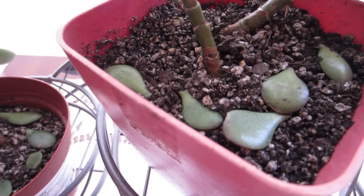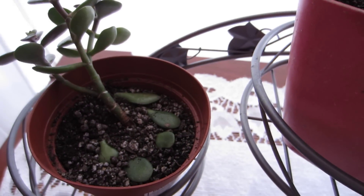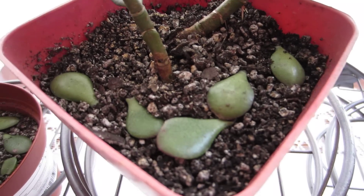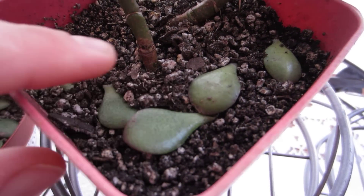I lay these on top of the soil. I didn't water it. Basically with propagating jade plants, you have to let these right here — they have to dry out.